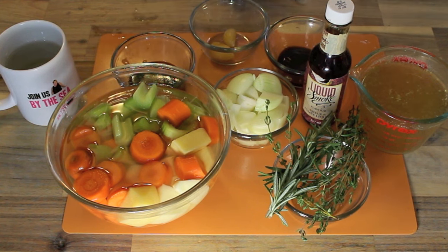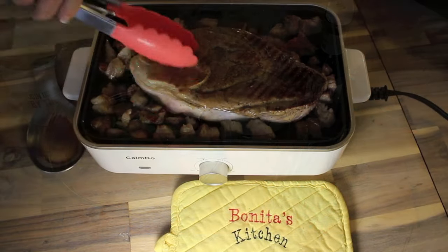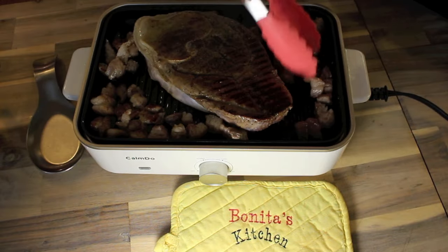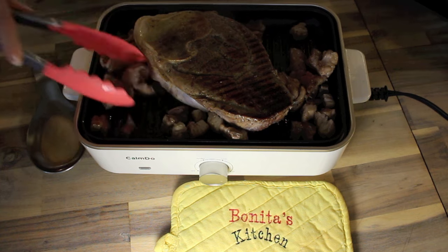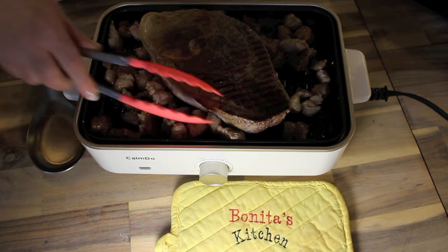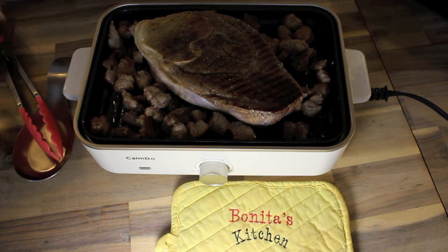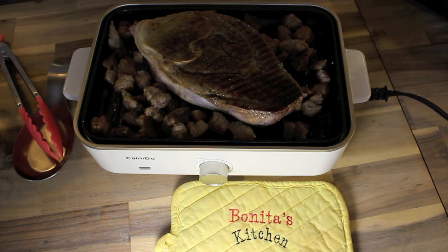So let's flip that roast now and see what it looks like. It smells so good. Now if you've got a roast that's frozen, let it thaw in the fridge overnight. Cook it off the next day when you're ready to use it. So now let's start building those flavors. I hope I'm making everybody's mouth water out there from cooking off this roast.